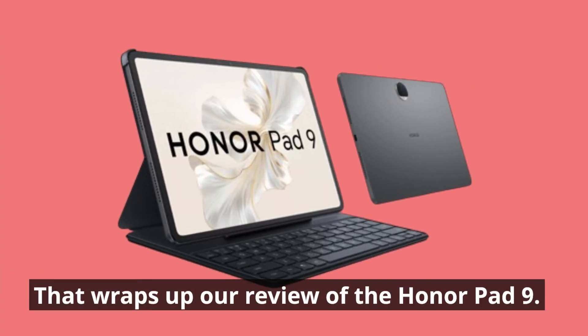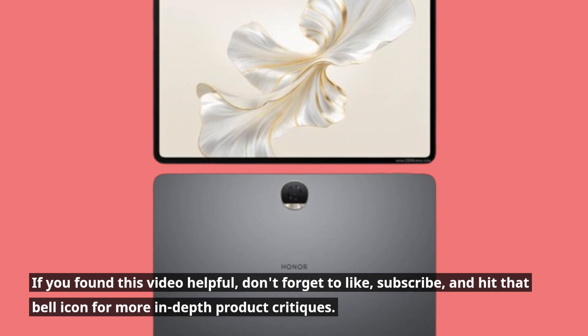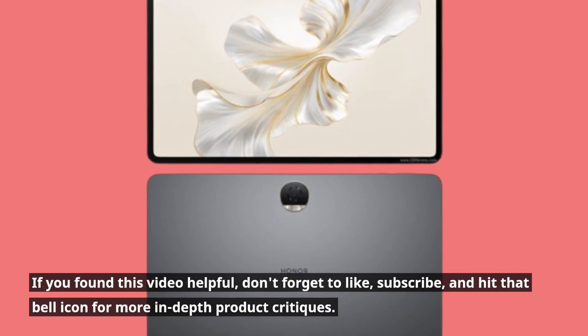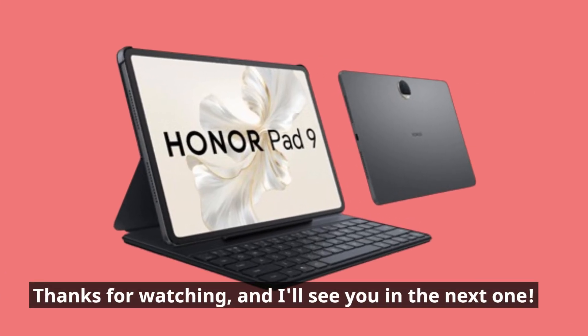That wraps up our review of the Honor Pad 9. If you found this video helpful, don't forget to like, subscribe, and hit that bell icon for more in-depth product critiques. Thanks for watching, and I'll see you in the next one.